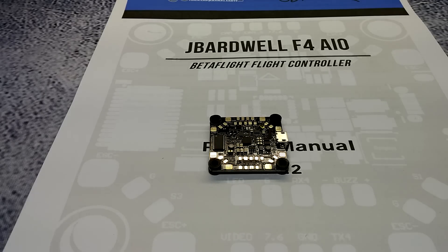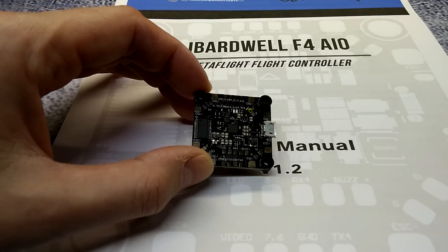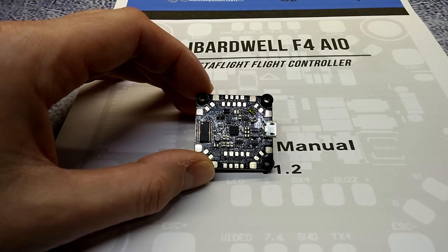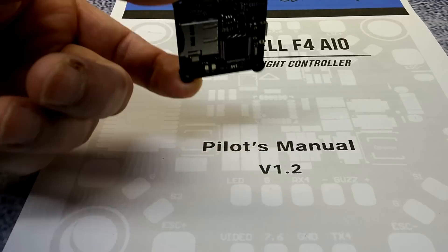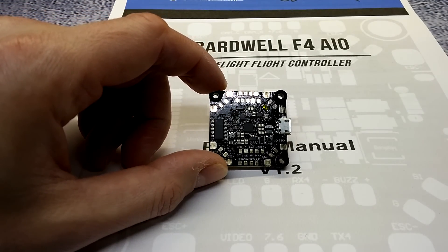Hey, what's going on guys, this is Still Rain and welcome back to my channel. Happy new year! Today we're going to be looking at the Race Day Quads Joshua Bardwell F4 flight controller. This is a pretty exciting flight controller from a well-known person in the community, just because he knows how to lay stuff out — perfect board layout for the most part, though I do have a couple concerns.